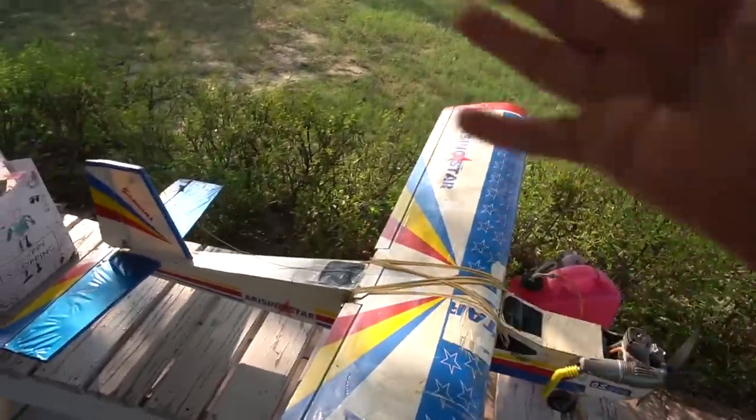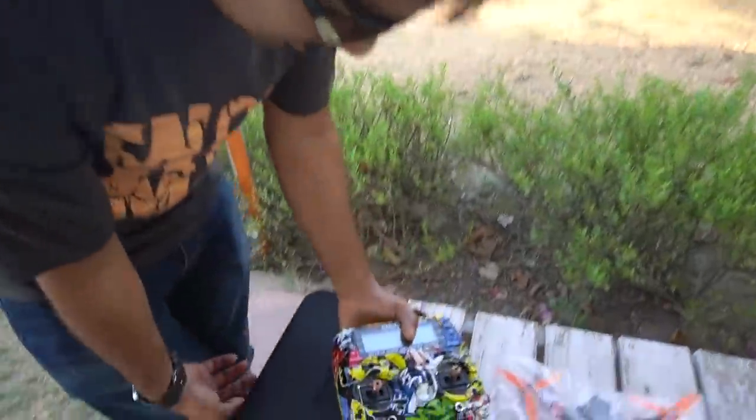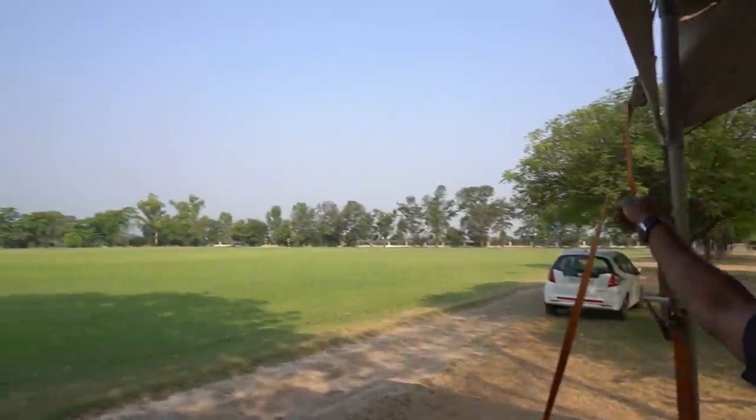Now we are checking — the right and left flaps are working, the headers are working. We are going to fly here. Let's go. This is a clean field, good area. The trees are in the middle of the window.